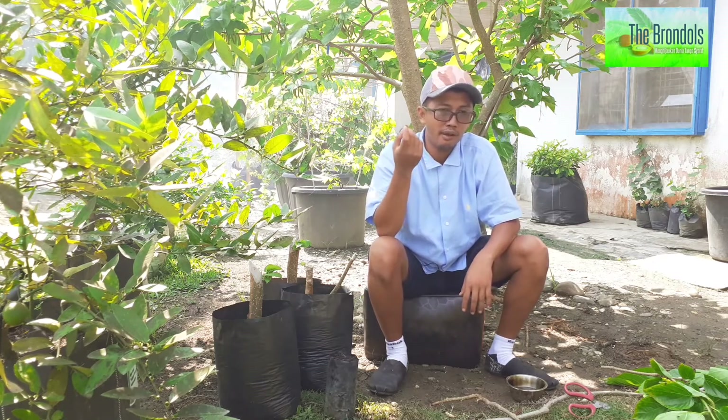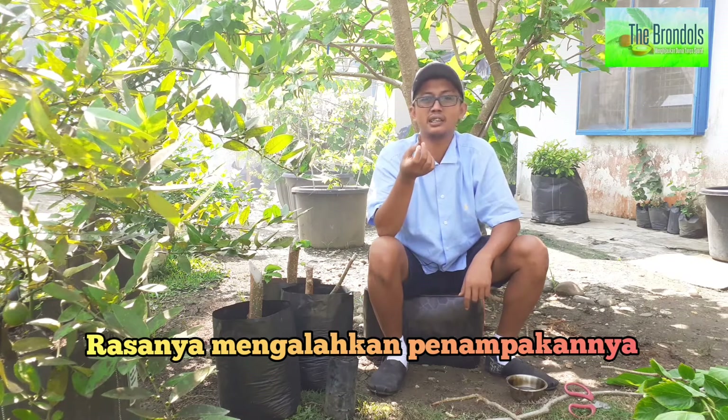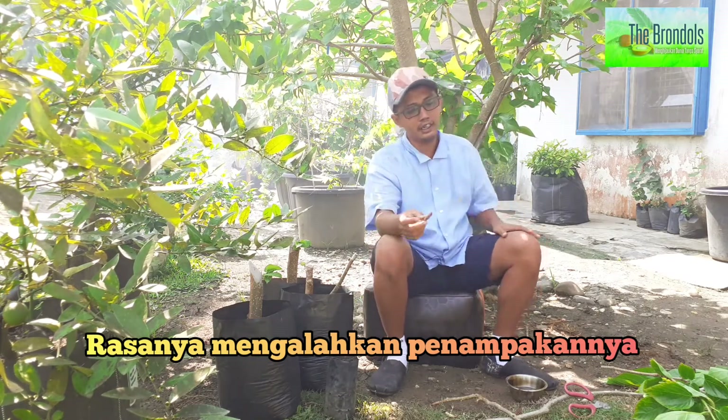Karena saking luar biasanya rasanya ini, Anda nggak akan percaya. Walaupun wajahnya itu agak sedikit geli-geli kalau makan, tapi manisnya itu luar biasa. Jadi pada hari ini kita akan membicarakan bagaimana cara perbanyakan tanamannya.